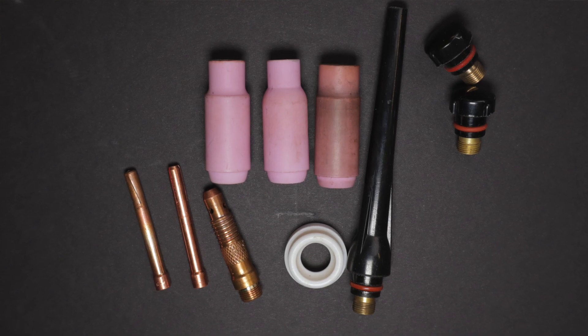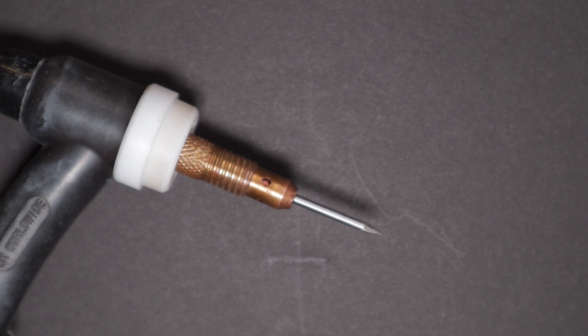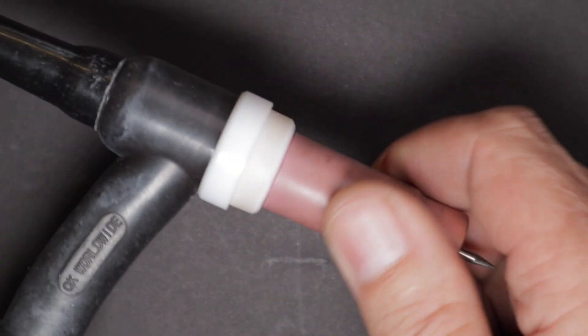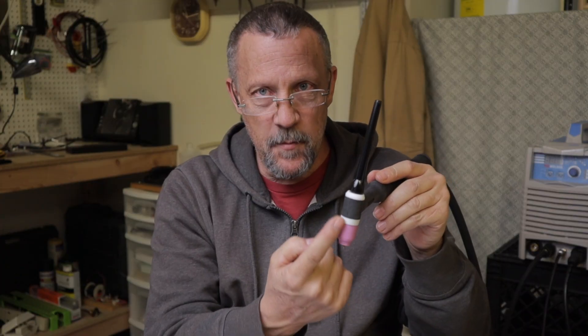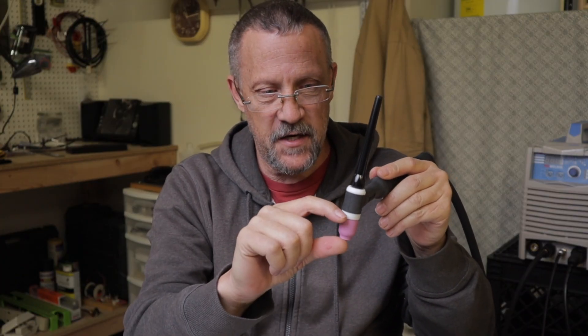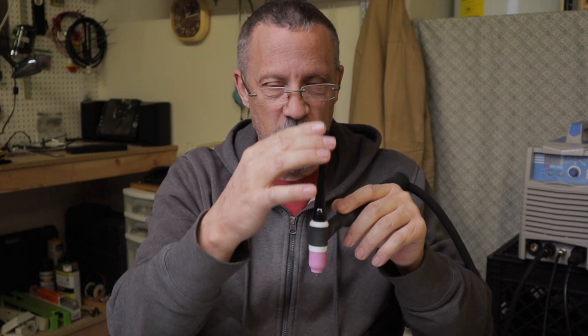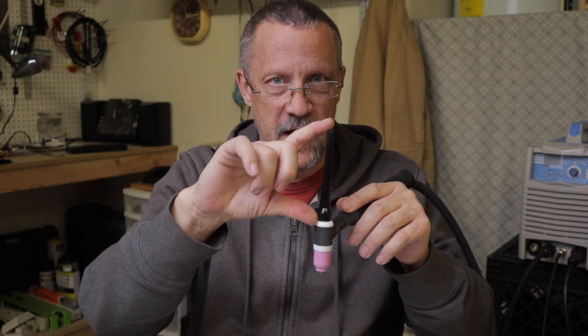When you get your TIG machine, most of them probably just come with standard TIG torch components — a standard cup and all of that. By going to a stubby, the biggest benefit for me is the stubby portion, the fact that it's shorter. I'm not talking about the back cap — that's all personal preference. I keep a long back cap so I can have the longest piece of tungsten in there as possible, and that helps your tungsten last longer.